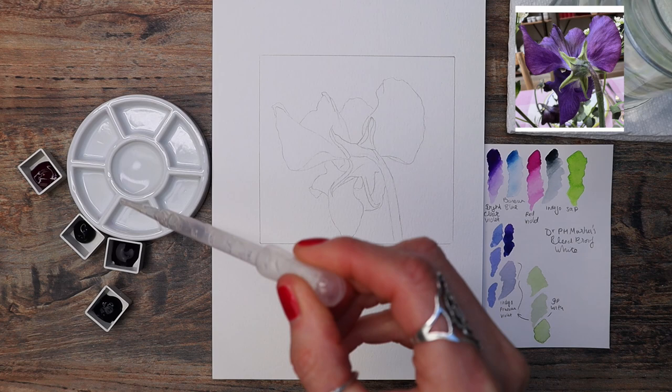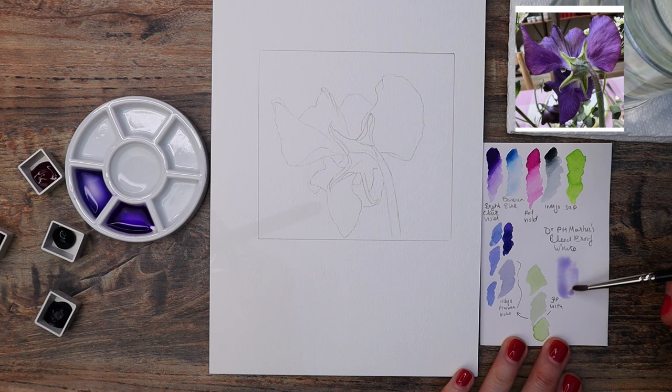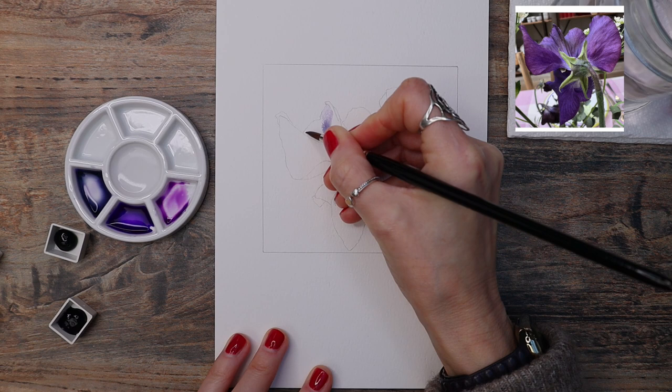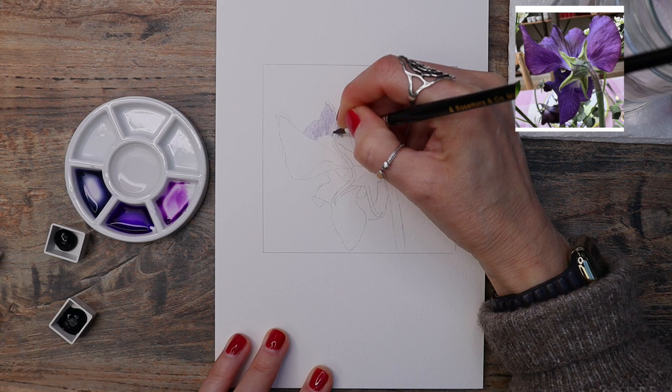Watercolour is all about building up our layers from light to dark. To start with, I'm mixing up bright clear violet with a tiny bit of Prussian blue to create a really watery purply tone. I'm also adding a tiny bit of red violet. If you haven't got these colours, don't worry — bright violet can be any purple tone, Prussian blue any blue tone, and red violet any magenta tone. Let me know in the comments if you need help with colour mixes.